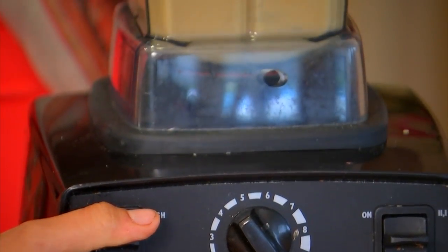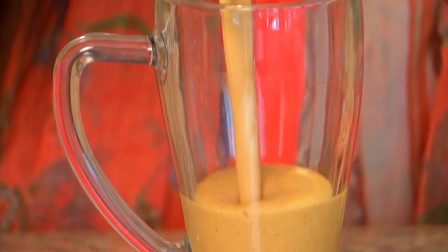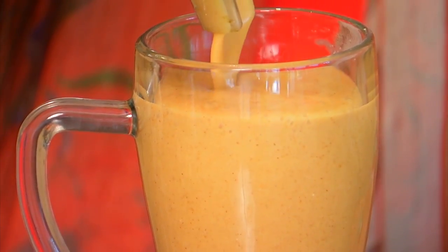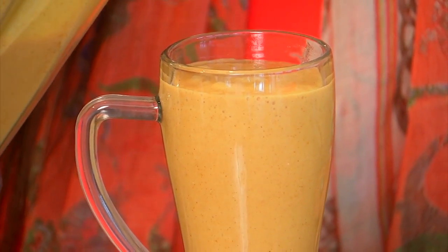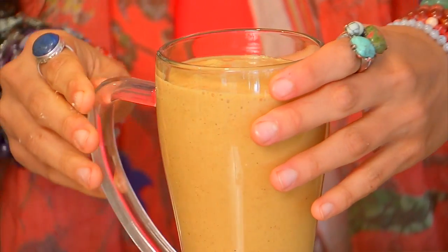I typically leave the blender on for about 30 seconds so that the frappuccino can get nice, creamy, and frothy. When ready, go ahead and pour your pumpkin spice frappuccino into your glass of choice. Look at that consistency — isn't that perfect?